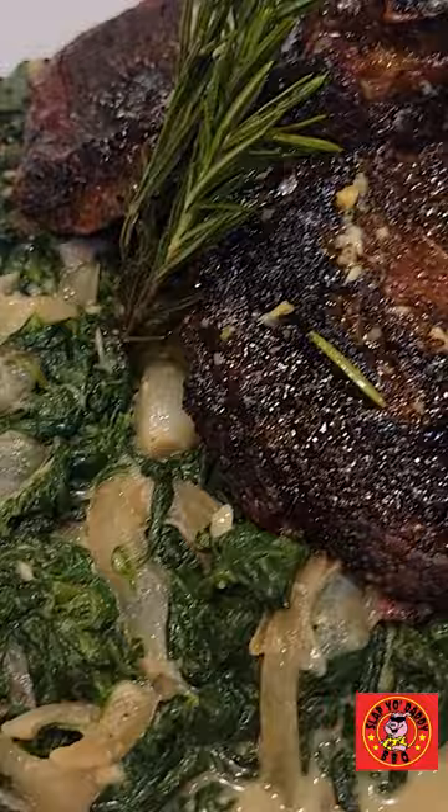And there you have it folks — a perfectly grilled scorpion tomahawk steak with a side of smoky creamed spinach, all thanks to the hex clad grill pan and the saucepan.